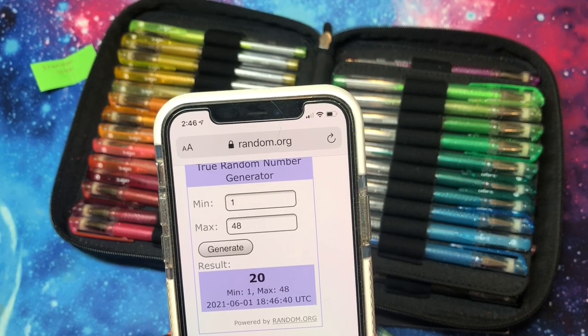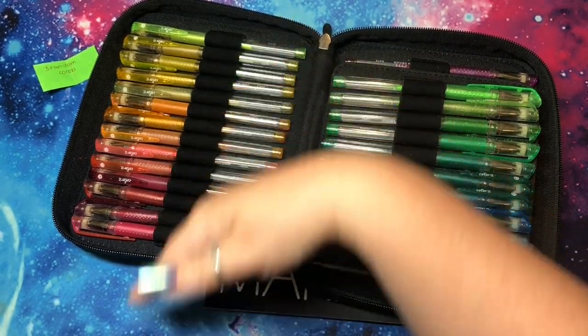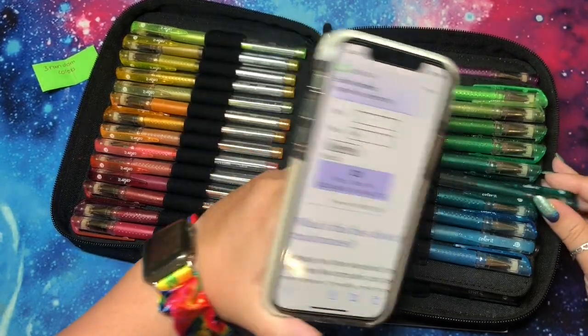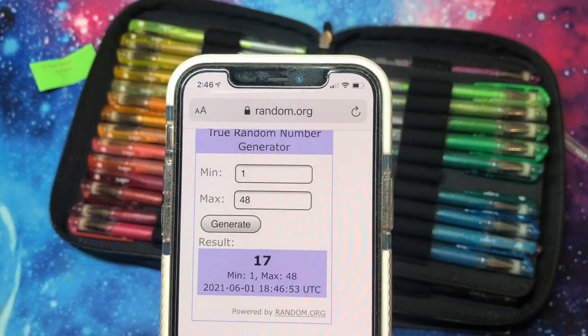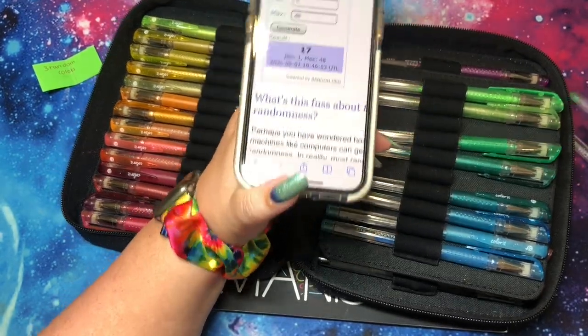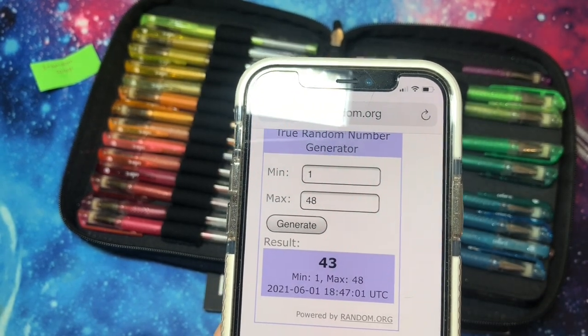Generate — 20. So I'm just going to start from that side and work down — that's pen number 20. And then I will generate again — 17. And let's generate one last time — 43.